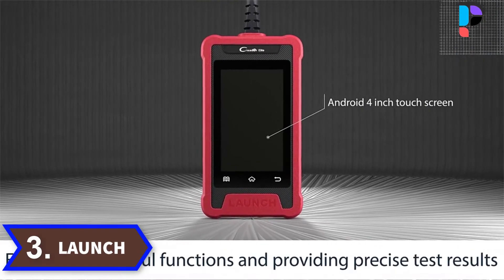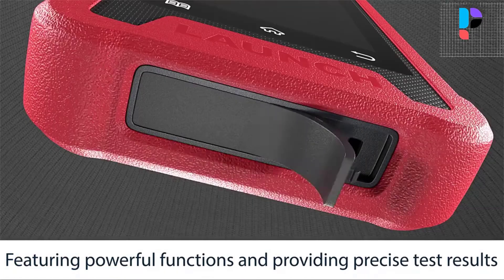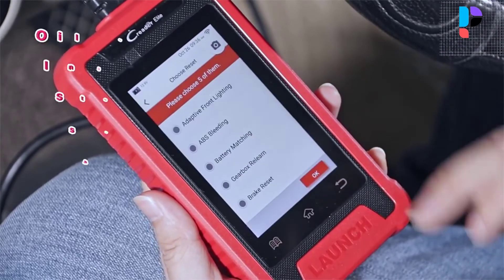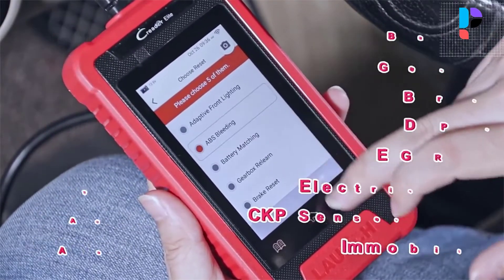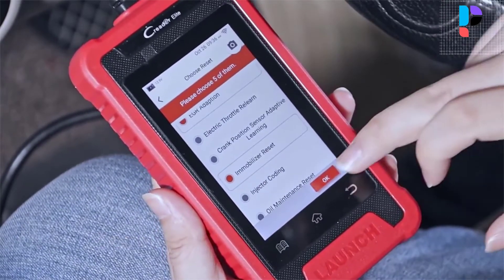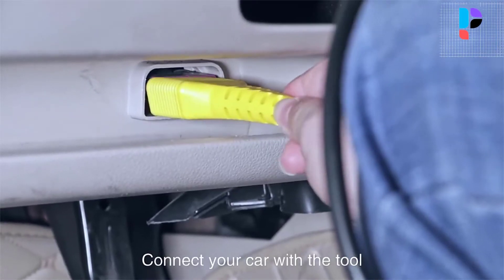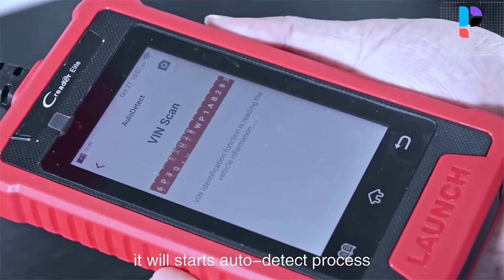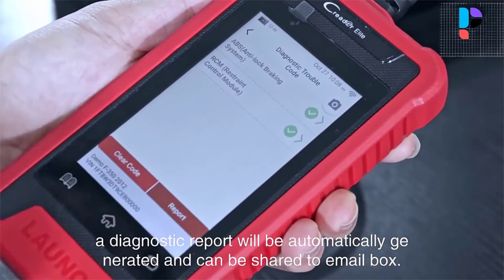Number 3. Brand name: Launch. Model number: X431 CRE205. The Launch CRE205 vehicle scan tool can perform basic inspections and reads on the ABS or SRS system, and retrieve and clear fault codes. The storage and playback dynamic data stream function helps to quickly analyze and diagnose the cause of vehicle faults. One-click health reports can be shared to your email to avoid blind maintenance and provide effective solutions.